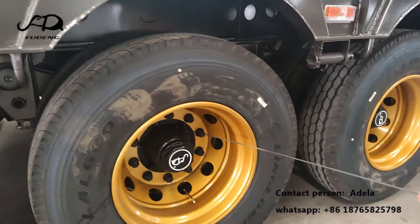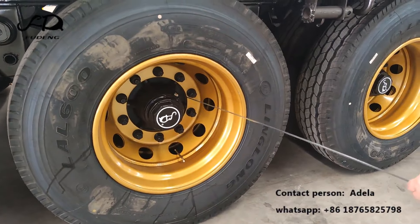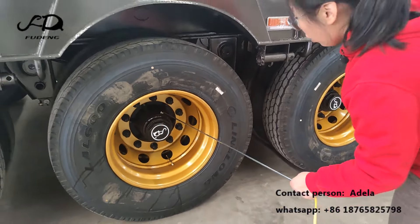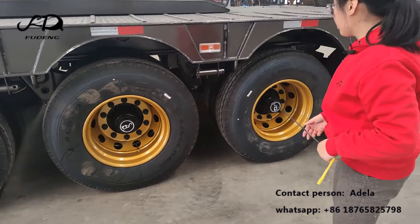For the axles, we also produce customized big-size axles which can satisfy the requirements for tough road conditions.